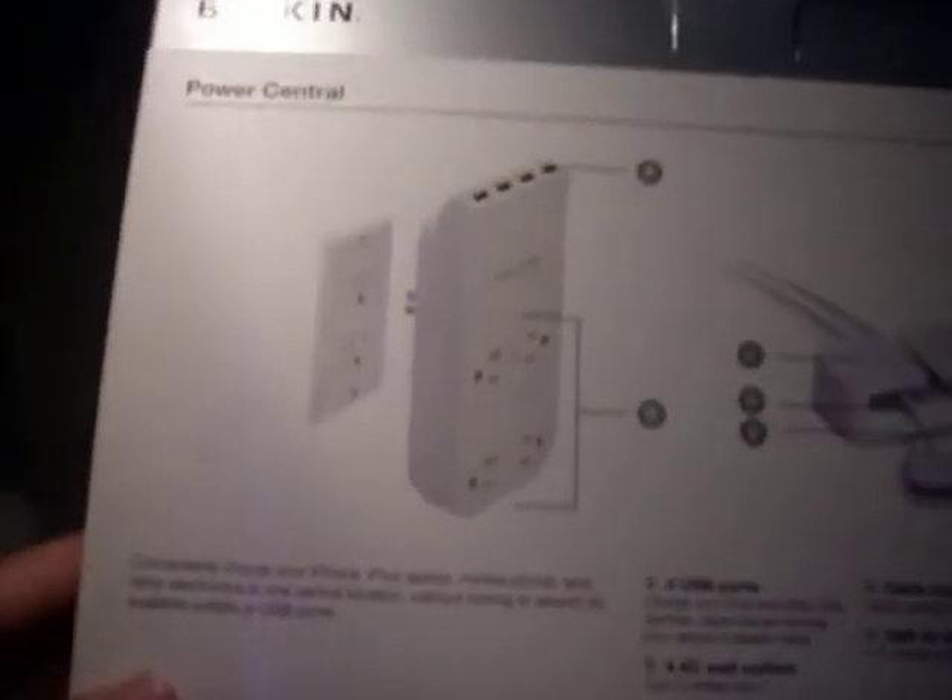The package is very nice. It's sturdy, has a nice picture on the back — this diagram. Let me open this.